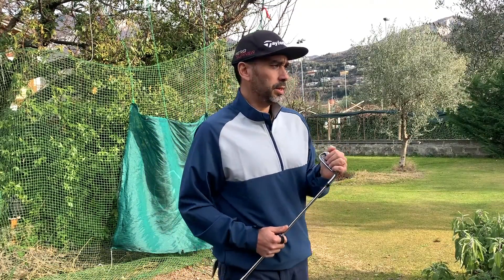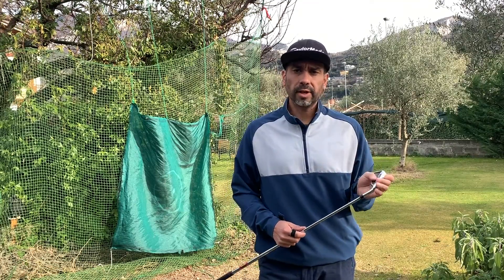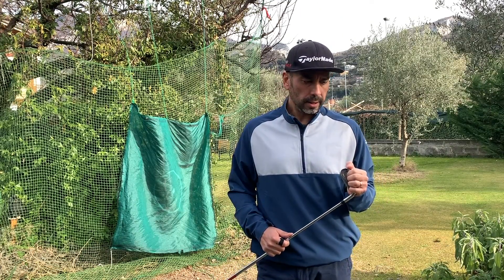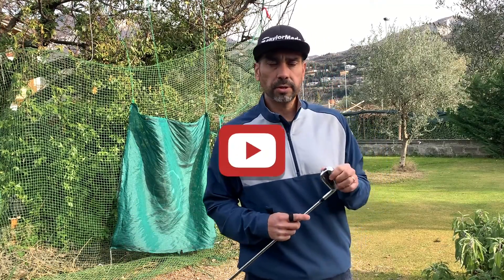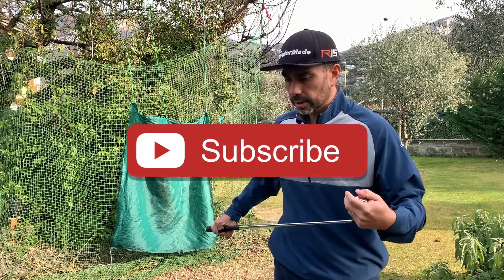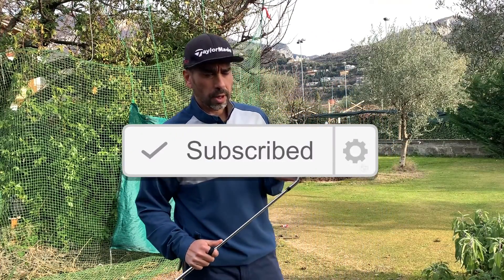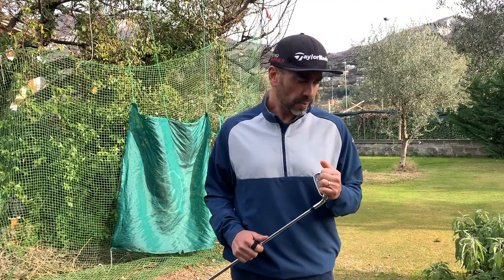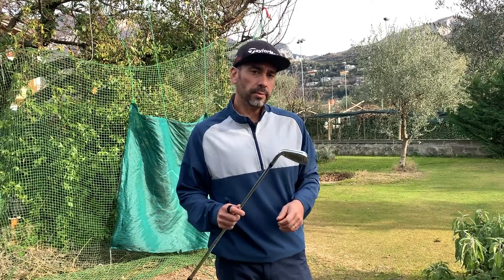I want to give you a quick update on my swing. I've been working with the Flyscope Miibo for a while, and basically the information I've seen is that I need to work on my contact. I want to show you how I went from an average of 145 yards with my 7-iron to a max of 168.